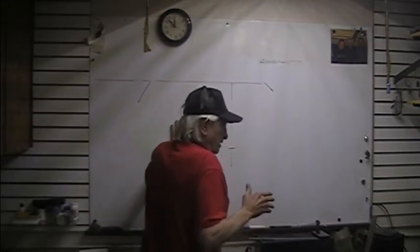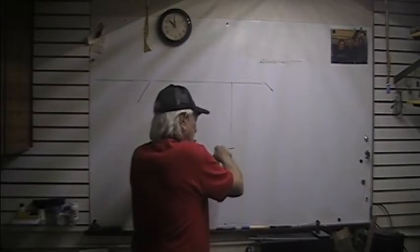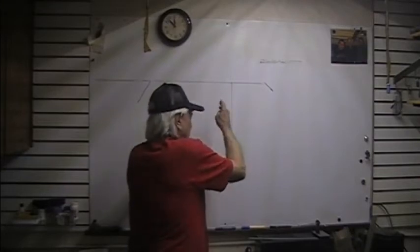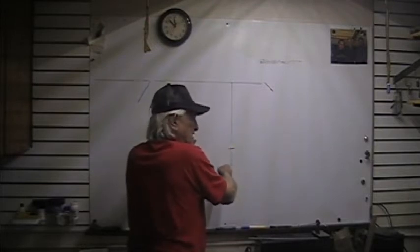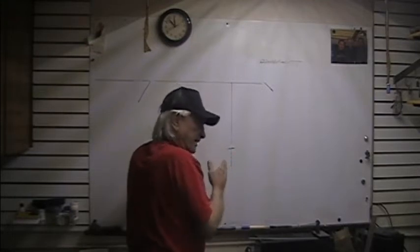You take one meter — the pendulum weighs 500 pounds — it's going to pull so many pounds. At two meters, it's going to go two seconds, but it's going to pull almost three times as much weight. There is your secret of the pendulum.